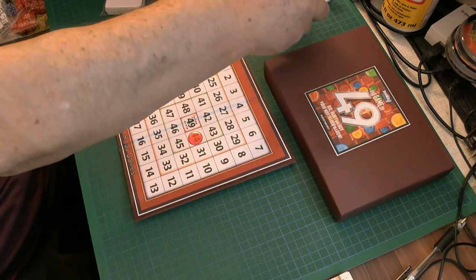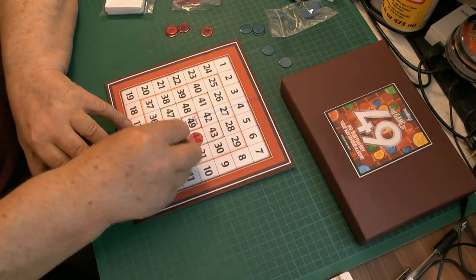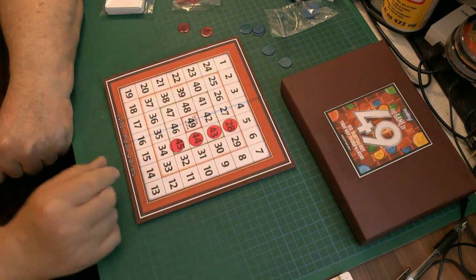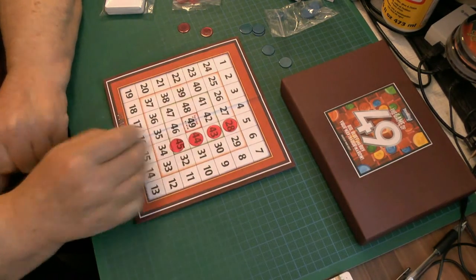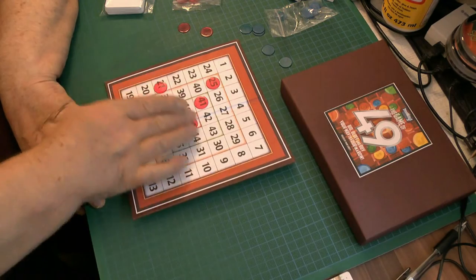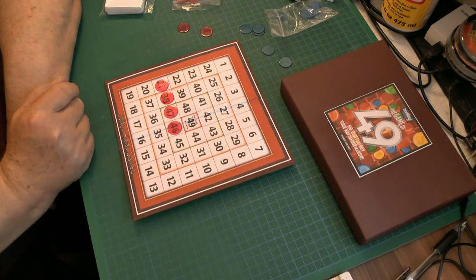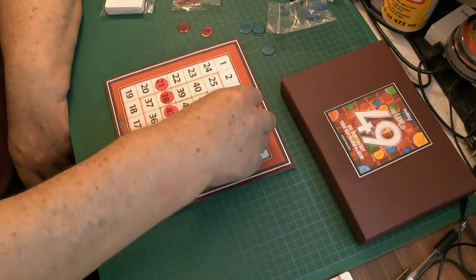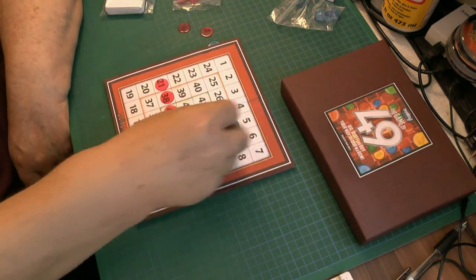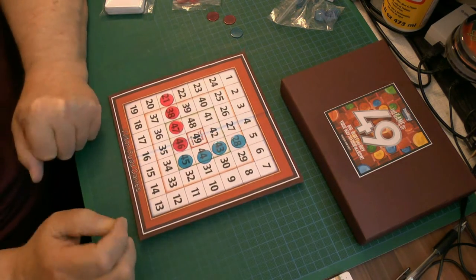The idea of the game is to get these counters - your counters, whatever colour you are, you select by choice - in that arrangement. So if there's two players playing, you'll get four in a row like that. Or they can be in a row diagonally, or they can be this way. But they must be adjacent to each other. So you're trying to get four of your counters in a straight line, either vertical, horizontal or diagonally, before the person you're playing against does it. That's the idea of the game and I'm going to show you how you do that now.